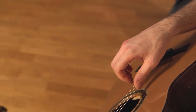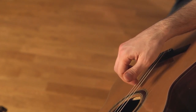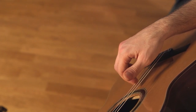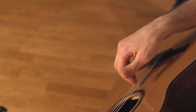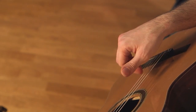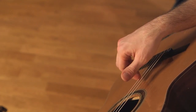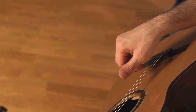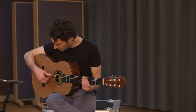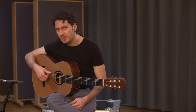You hit the E, B, and G string with the upper side of your nails, and as the fingers return to the starting position they pluck the B, G, and D string — but no louder than the clicking of the strings. Do that for a while to get a feel for this movement.